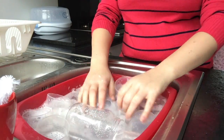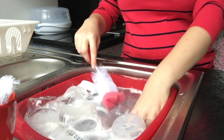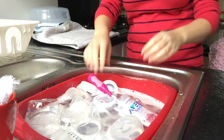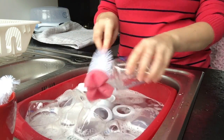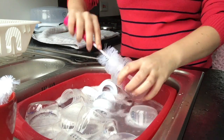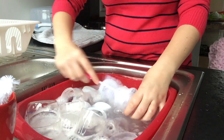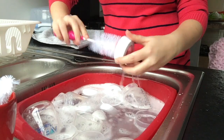Using a bottle brush I start off with the bottles first. I just give them a really good dunk in the water and brush right the way down to the bottle and also around the neck of it as well, because the milk goes everywhere. Then to get all the bubbles off I just rinse it under nice warm water and rest it on the tea towel ready to go in the sterilizer.